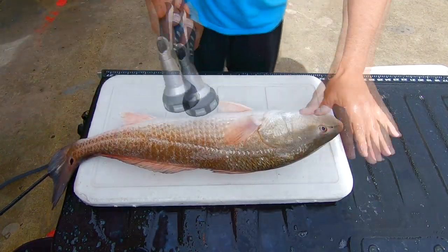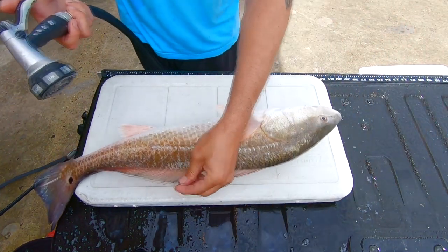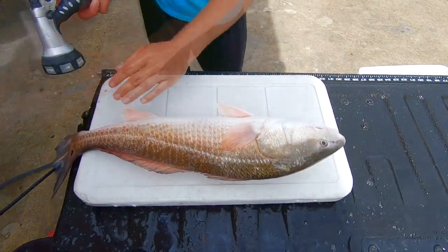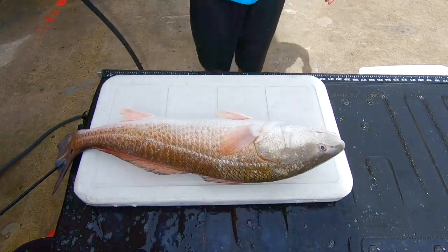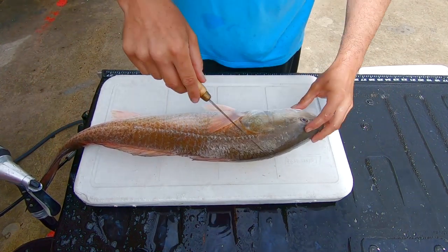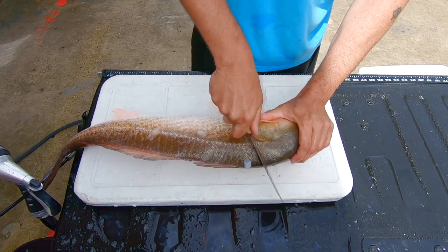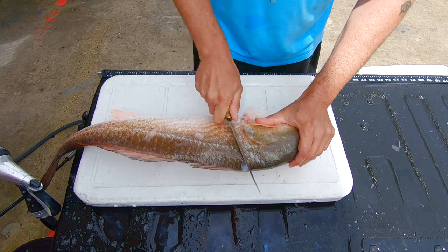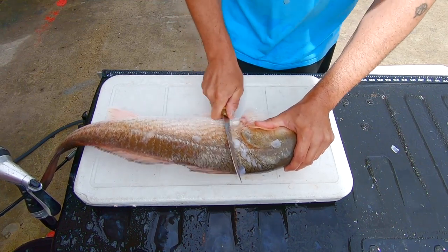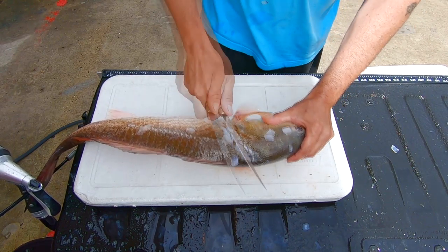Always run this way — don't go up like this. They got gill plates here that will cut you; all these things will mess you up. So always go this way. Alright, once you got it all cleaned up from right here to right here, you got to pop these scales off. If you don't pop these scales off you're just going to dull your knife. First cut from the card.